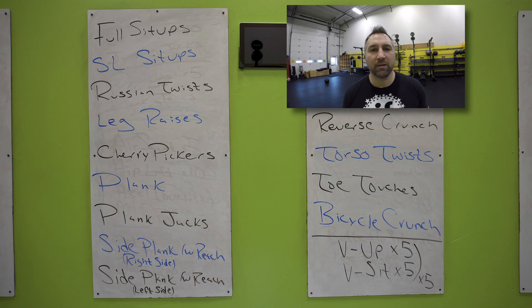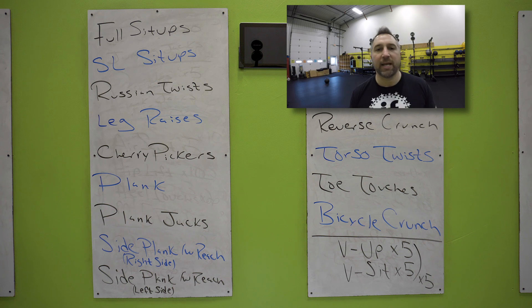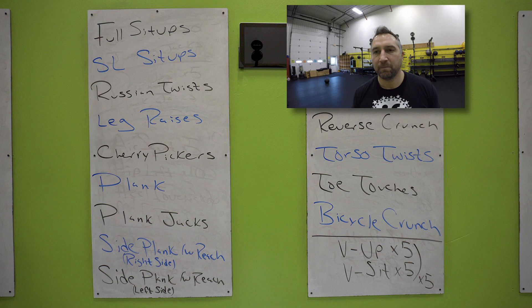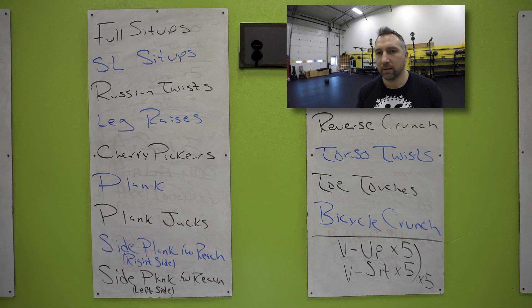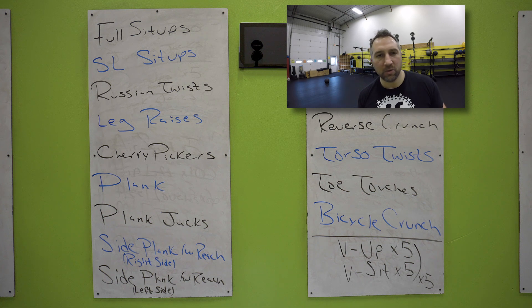Very good. Doing a cherry picker — feet up in the air, reach back, touch the floor, reach across, touch your opposite foot. Keep those feet up in the air the whole time. Reach back, touch the floor, reach across with your opposite hand to your opposite toe. Just like you're grabbing a cherry and putting it in the bucket. 10 seconds — you have planks next. Three, two, one.